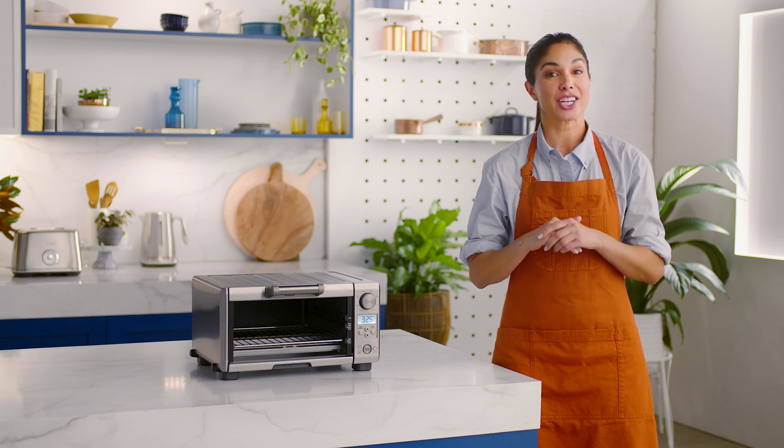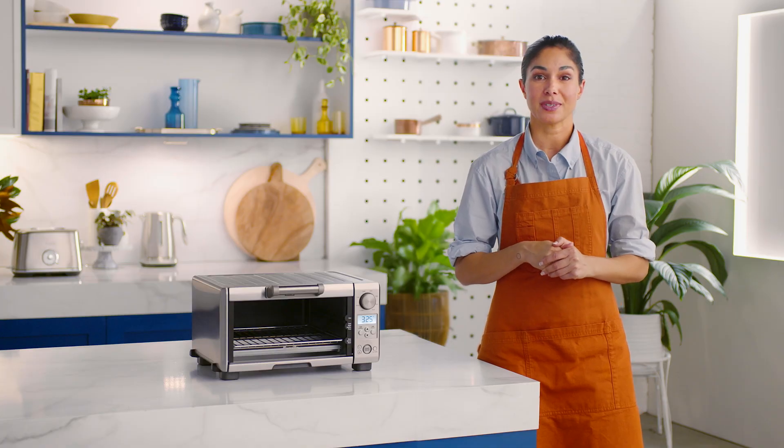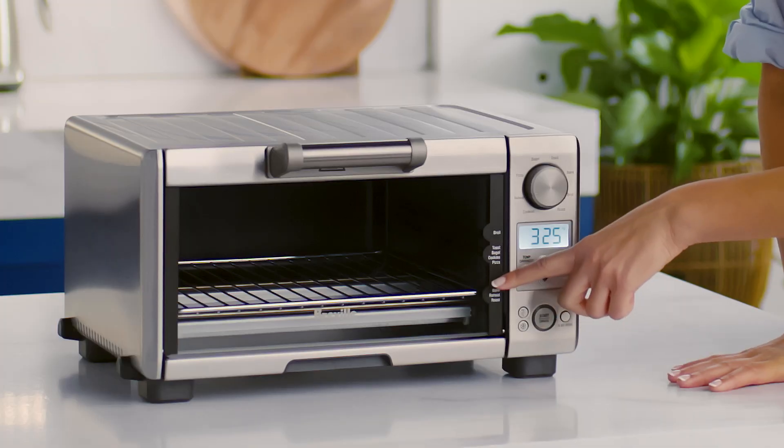The Mini Smart Oven boasts eight cooking functions that make cooking incredibly simple. Reheat is ideal for yummy leftovers, like pizza, and it'll heat them up without browning or drying them out. And let's be honest, who doesn't love leftover pizza? You'll use the bottom rack position in this function.